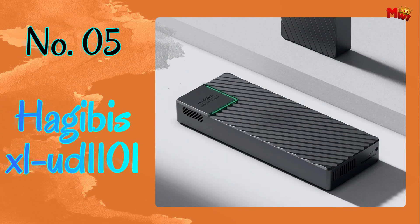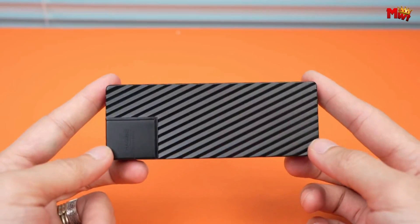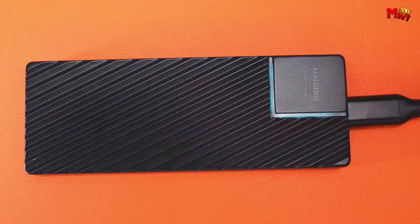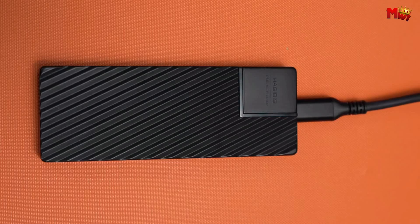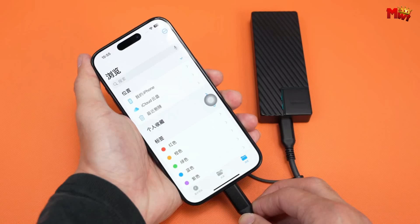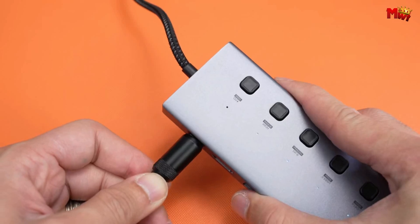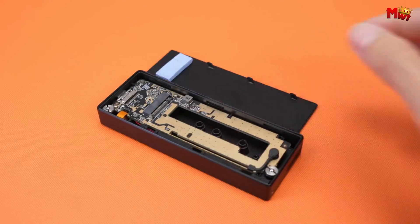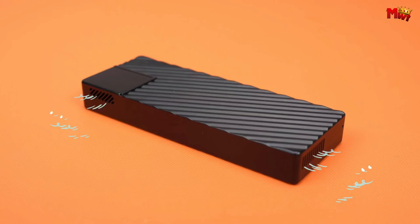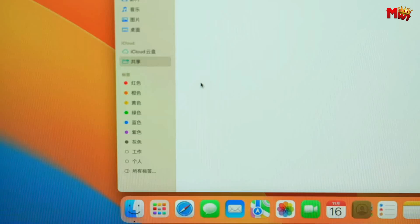Number 5: the Hagibis XLUD 1101 M.2 SSD enclosure. The XLUD 1101 boasts a mind-blowing 40 Gbps transfer speed, thanks to its USB4 interface — that's a whopping eight times faster than standard USB 3.0. Say goodbye to waiting around for file transfers. We all know how crucial it is to keep our devices cool. The Hagibis comes equipped with a built-in cooling fan and vents on both ends, ensuring rapid heat dissipation. No more worrying about overheating affecting your transmission speeds.